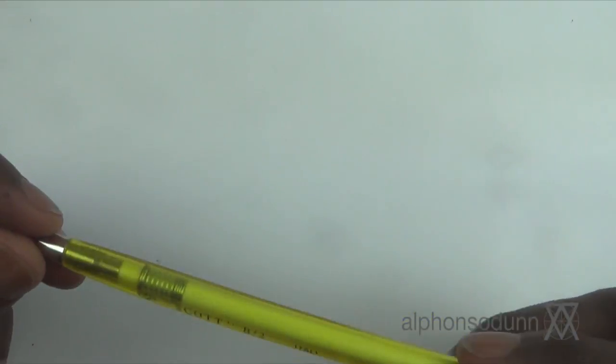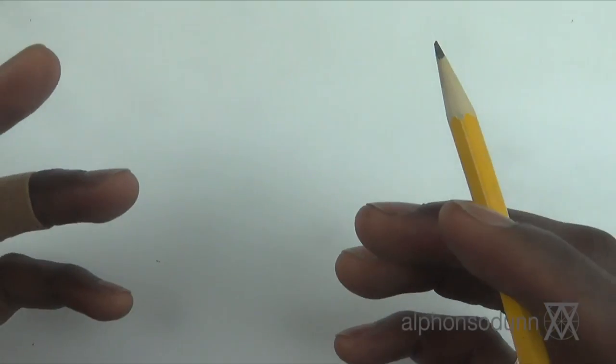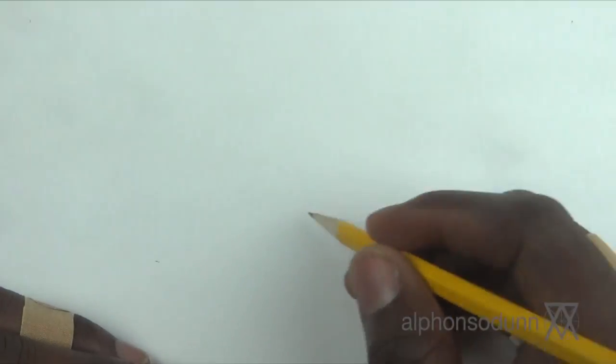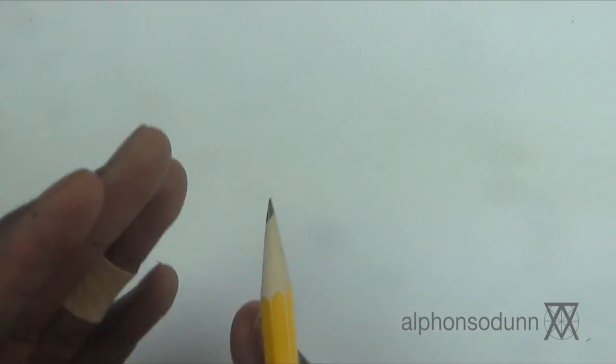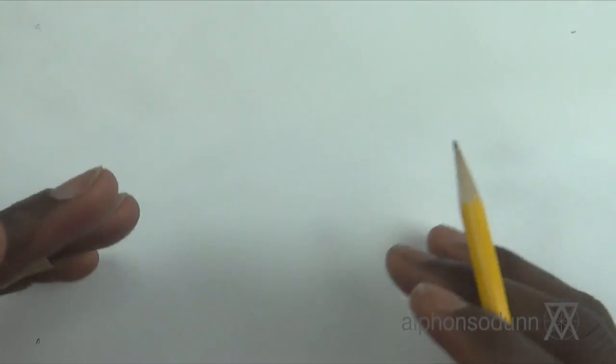I'm going to be using a normal HB number two pencil. You can use a mechanical pencil or a 2mm lead holder — there's a variety of types. The only advice I'd give with pencils is to use something that's not too hard or too soft. If it's too hard you may score the paper and ink may seep in, creating white lines. If it's too soft you'll get smudging that may be difficult to erase. I advise staying in the HB or B range — something light and not too deep.